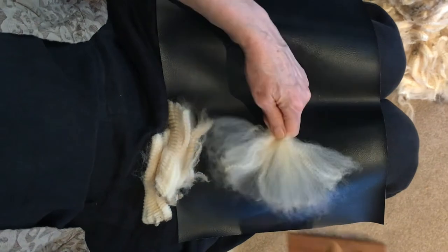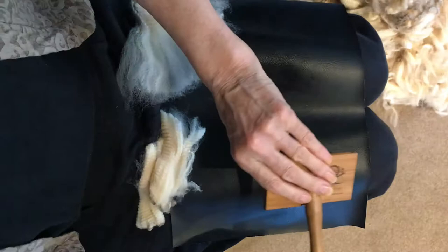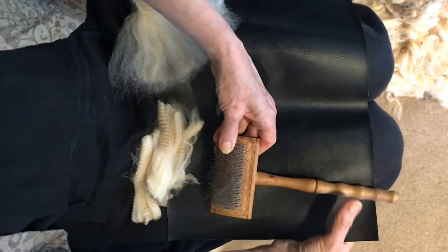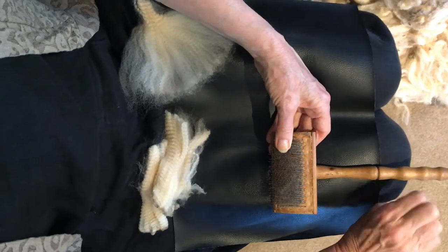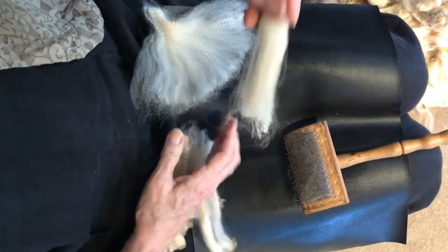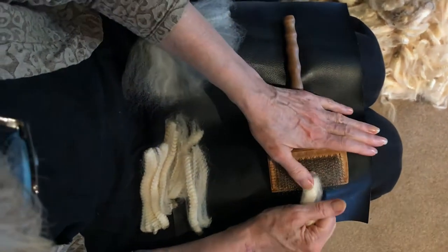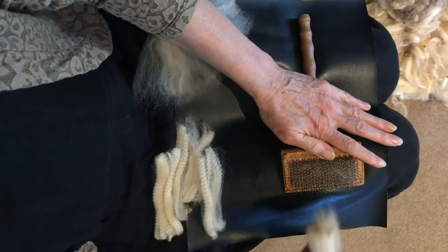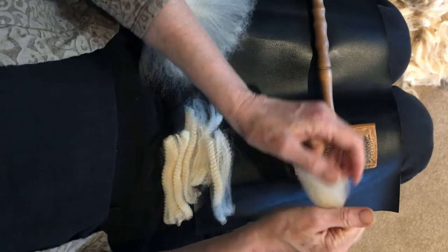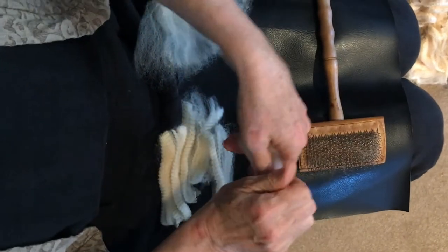If you have a sore wrist, like me, you can also clamp your flicker onto a small table or your kitchen table — put something underneath it — and clamp it on the handle. Then you can take your lock, hold it firmly, and just push it into the tines and pull it off. You can see how that's opened up quite dramatically. Turn it over, push it into the tines, and open it up that way.